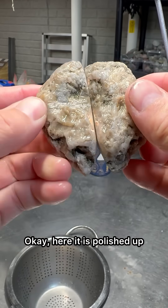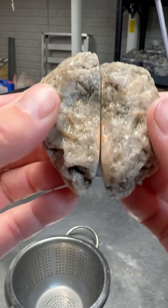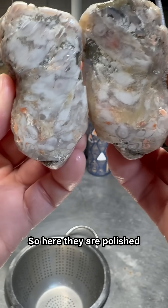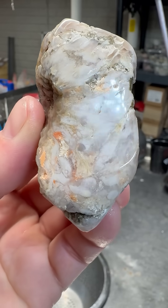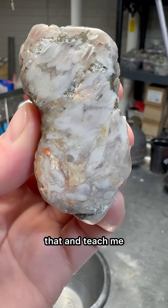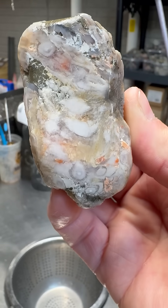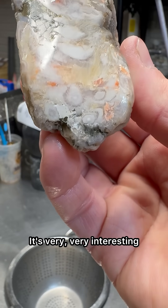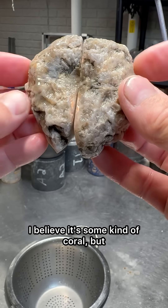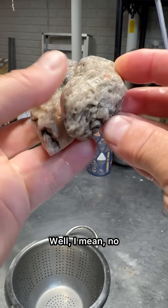Okay, here it is polished up. Interesting — I don't know what I was expecting. If there's anything you can take from that and teach me, I'd love your input. It's very interesting. I believe it's some kind of coral, but not for sure. Let me know!